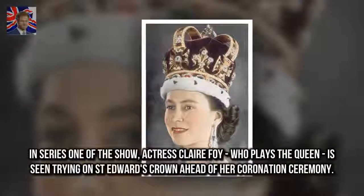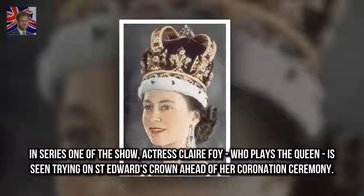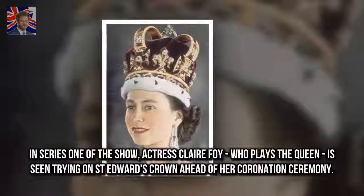In series one of the show, actress Claire Foy, who plays the Queen, is seen trying on St. Edward's Crown ahead of her coronation ceremony.